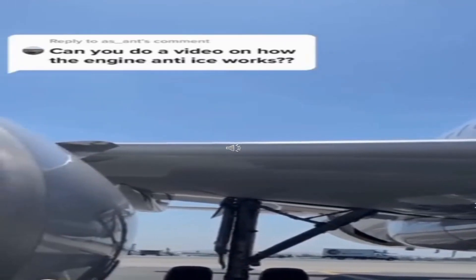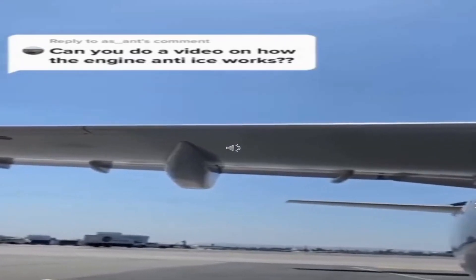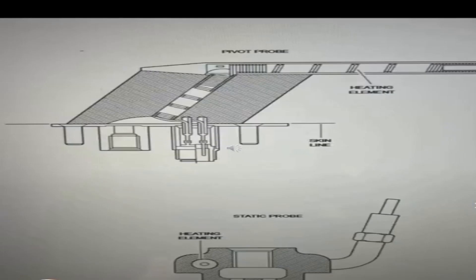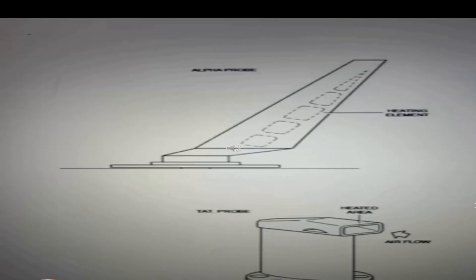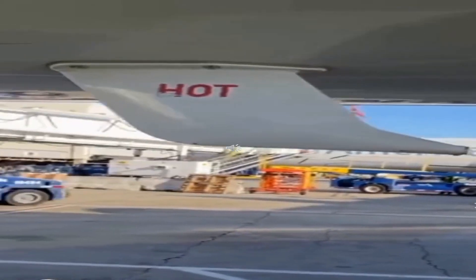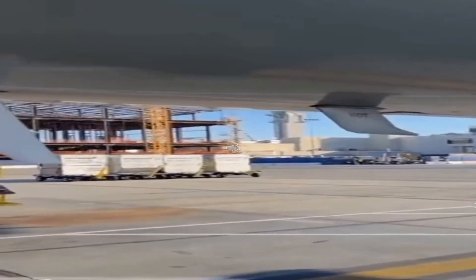The same applies to the leading edge. The majority of modern jetliners heat up the outboard leading edge wings. We also have pitot tubes and static ports, which get heated as well, along with angle of attack sensors and TATs — total air temperature sensors. Here's a quick diagram that shows all the things that are heated, including the drain masts. We as maintenance check on these all the time to make sure everything is in proper working order.